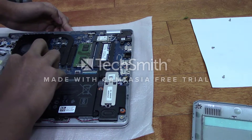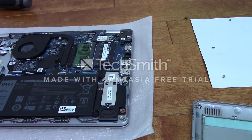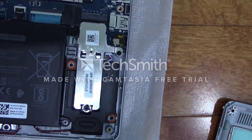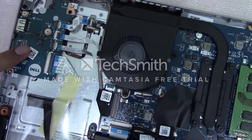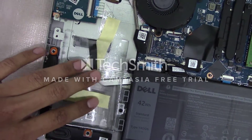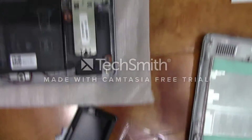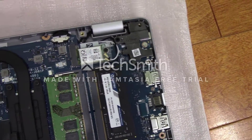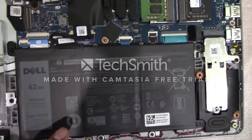Then put the tape back. So this is the M.2 NVMe SSD that came with the laptop, the two RAM sticks, the fan, and then the empty slot for a SATA hard drive or SSD. The speakers, the hinges, the Wi-Fi card, and of course the battery.